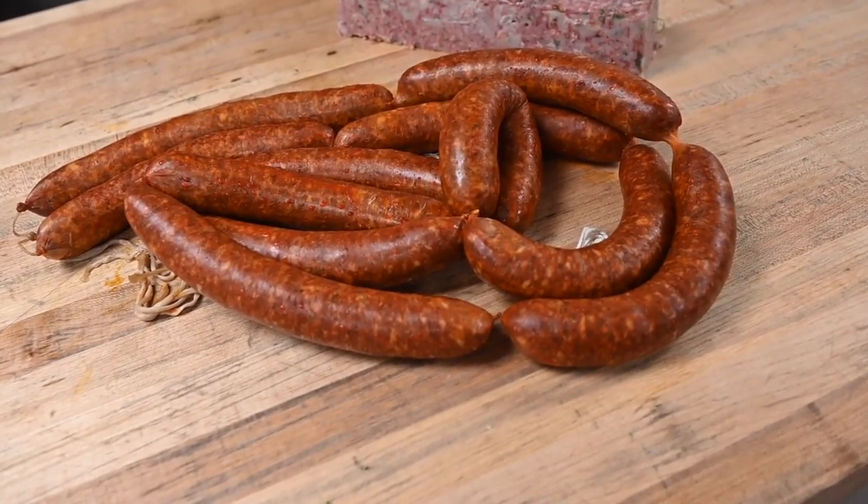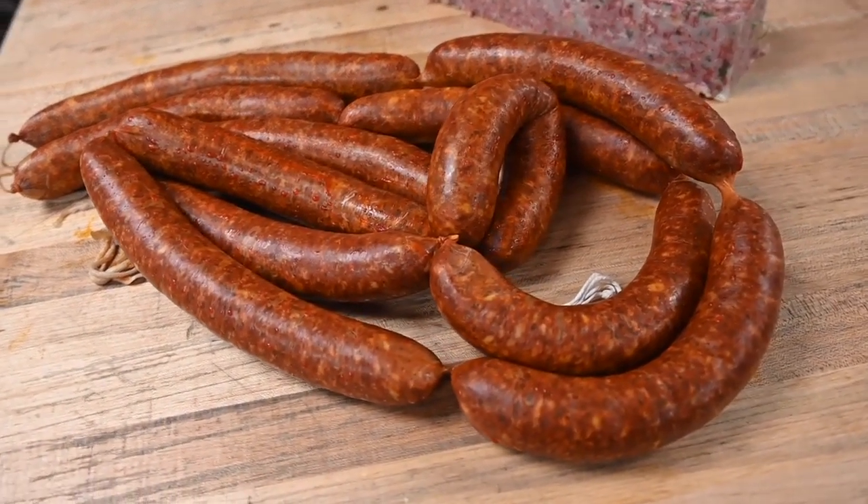We tend to run different varieties of charcuterie pretty much on our whim. We offer three varieties typically. One of them is the ciccioli, which is a pork.